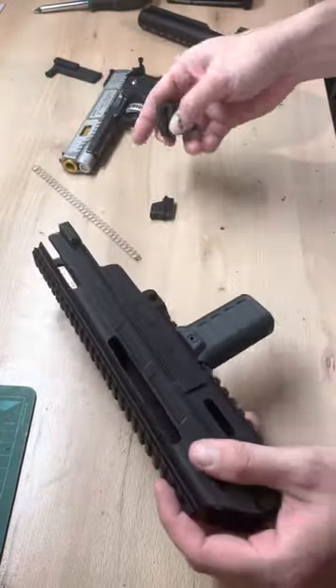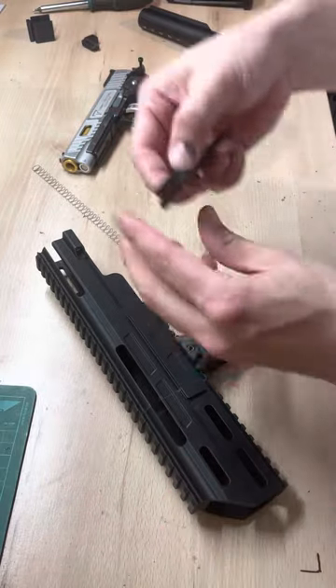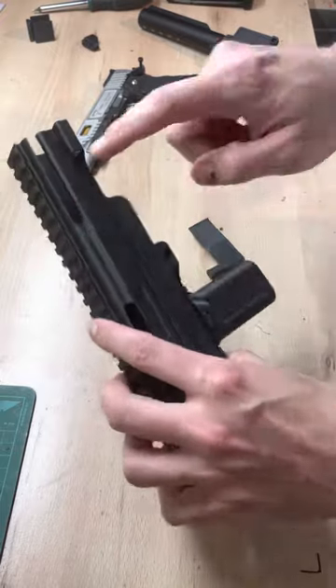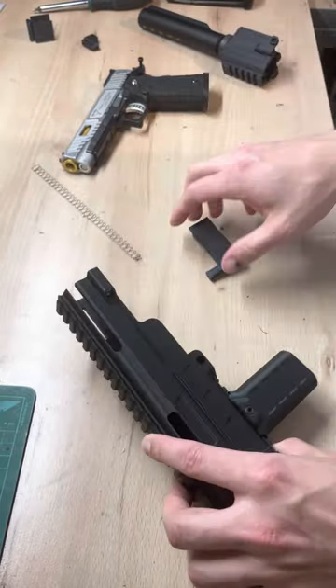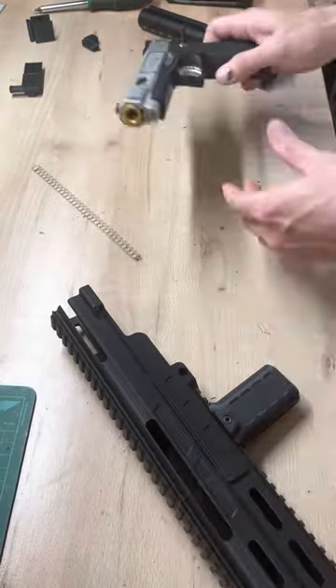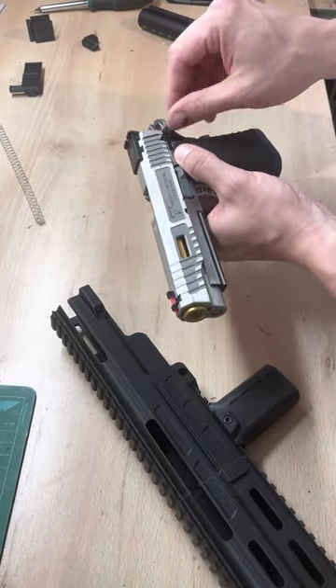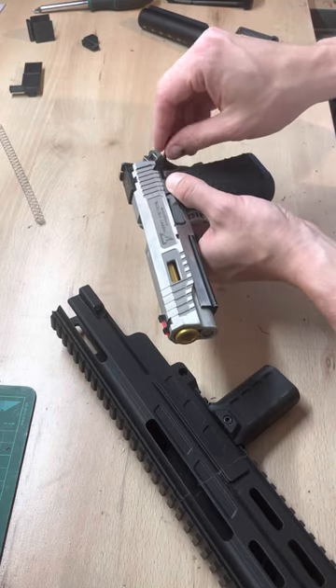Personally I won't use this version. I will use the other version with the cocking handle on the back of the slot. From there, we first need to install the back of the kit.